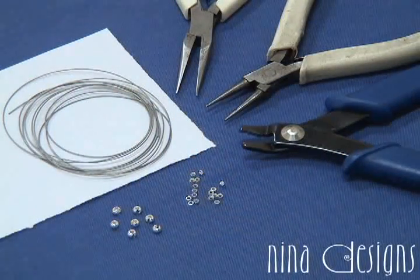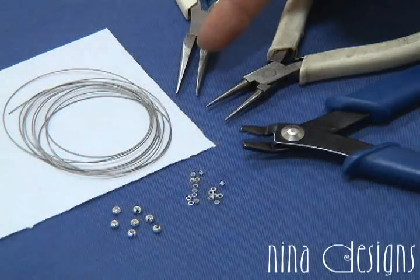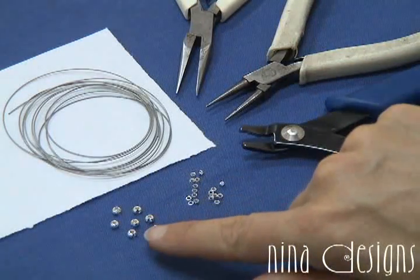The supplies we need for crimping are beading wire, chain nose plier, round nose plier, crimping plier, crimps, and crimp covers.